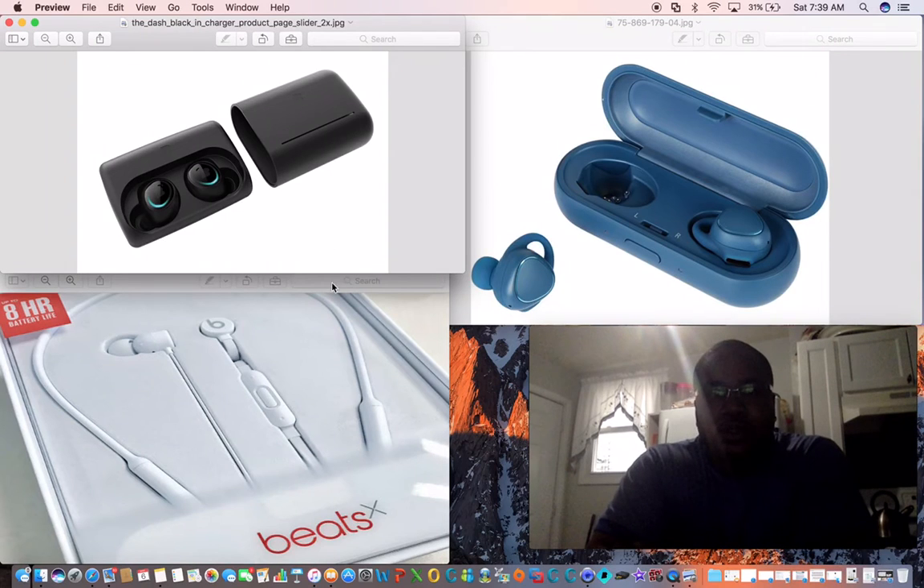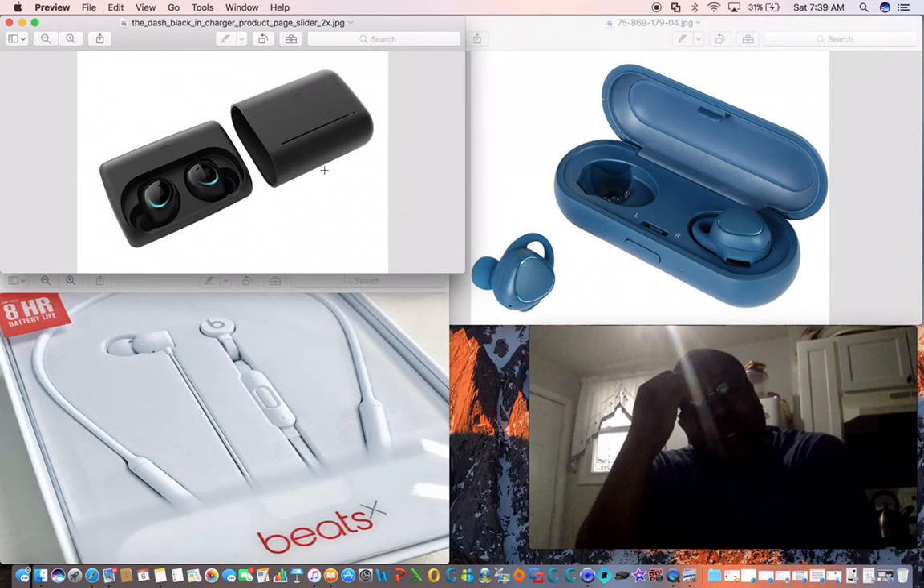I've only owned two of these products: the Beats X and the Dash. With the Dash, you can't go too far away from the phone. If you're on a call, the phone must be on the right side of your body because the antenna is on the right earbud, which is horrible. You can go about approximately five feet in a small area, but apart from that you cannot. When talking to someone, they say you sound muffled.